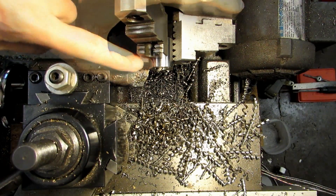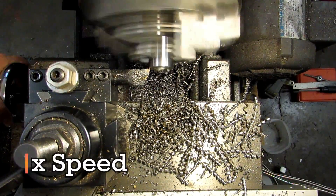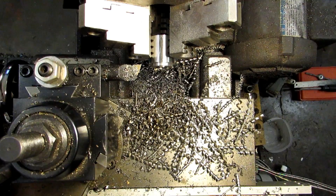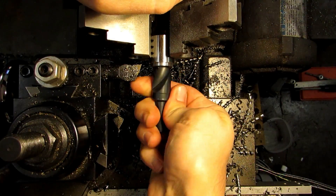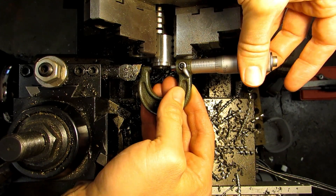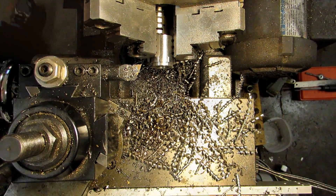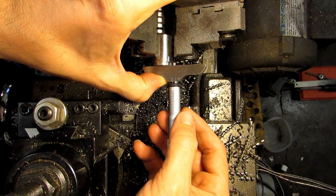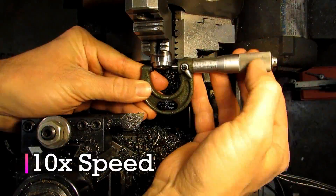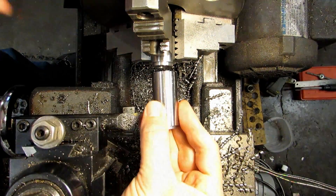This one is already cut to length, so I just need to touch off on the end to find my Z-axis and then make it to the exact same dimensions as before. After getting rid of the burrs and taking a measurement, I'm showing 826 thousandths — so I need to take off 28 thousandths to be in the middle of my tolerance — and I'm at about 117.5 on my depth.